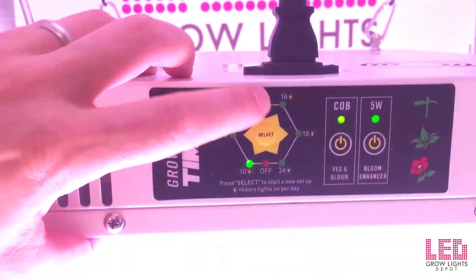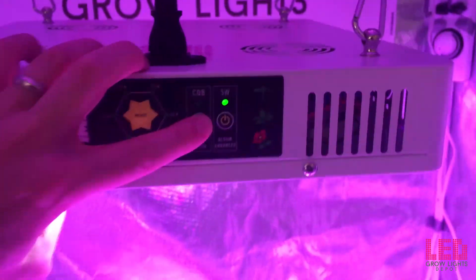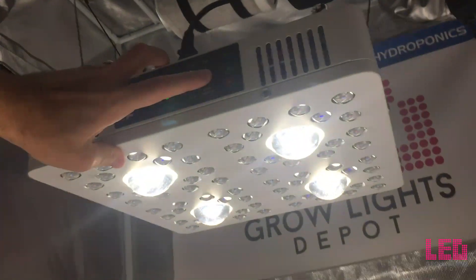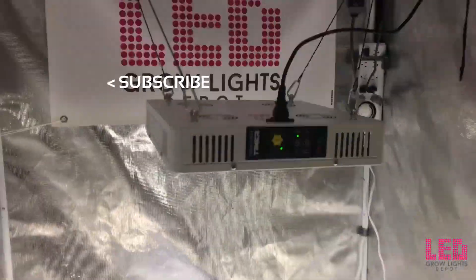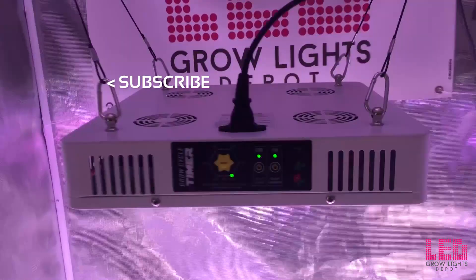Overall, I give the Optic 4 two thumbs up. It has great light output, will cover a 3.5 by 3.5 foot area, has some spectrum control, a built-in timer, a 5-year warranty, and is priced well. If you want to learn more or purchase the Optic LED Optic 4, click the link in the description. Give this video a thumbs up and comment to let us know what you think about this light. If you want more content like this, subscribe for updates. Happy growing!